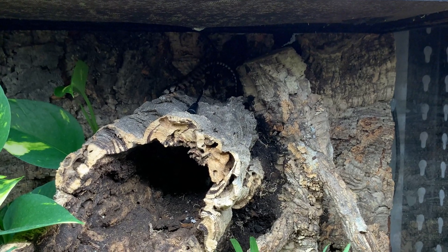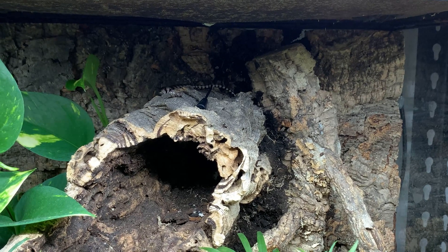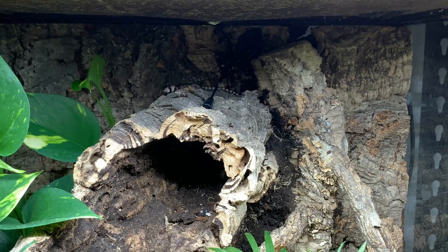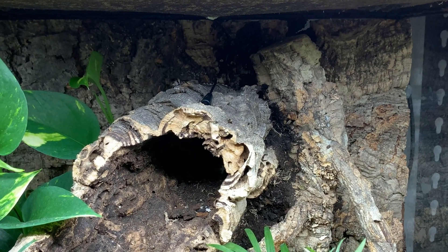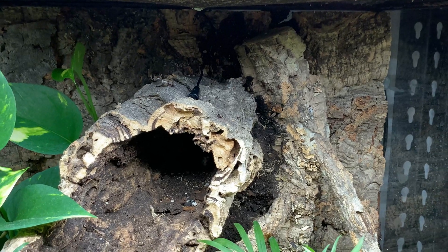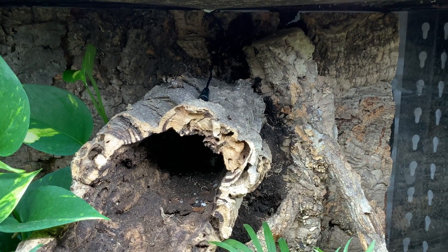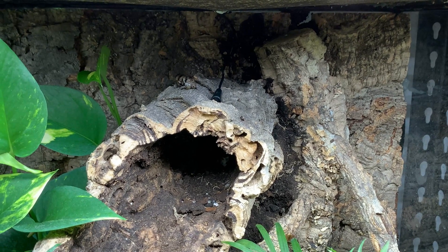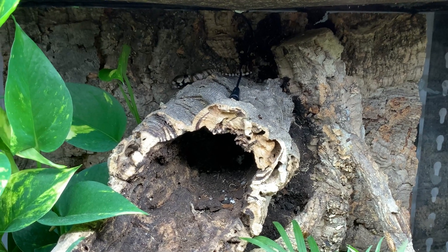In this footage you can see Rex hunting down his first ever whole snail. When he was with the breeder he was probably eating bits of snail meat; in the shop I don't think he was eating anything; and with me he'd only had frozen-thawed snail meat. So this was the first time he was breaking down a whole snail — it took him 45 minutes in total, but he got there.